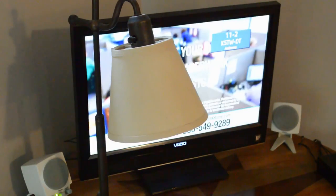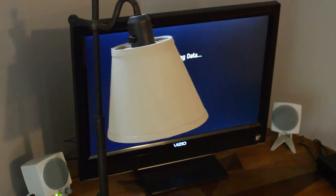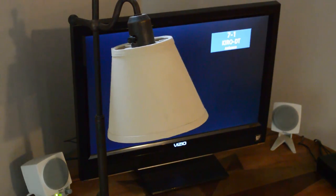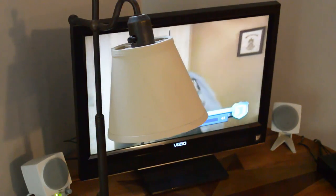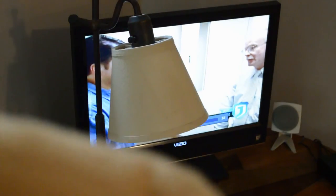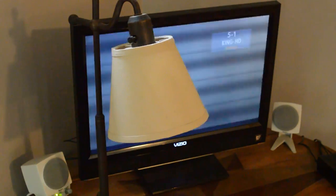I'm pressing the channel button and it's really responsive. It doesn't have to be directly pointed at the TV in order to change the channels. We're checking the channels, got the volume going, and every time I press a button you can see the pillow lights up. It's working way better than I expected.